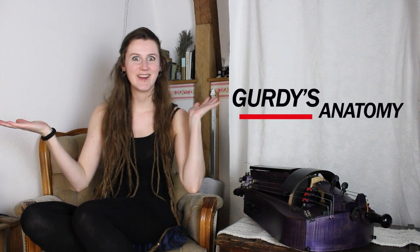Well hello everybody and welcome to Gertie's Anatomy. In this video series I want to dive deeper into some body parts of the hurdy-gurdy, as I still get some questions about how they are functioning or what they are doing. Today we want to start with the trumpet string.